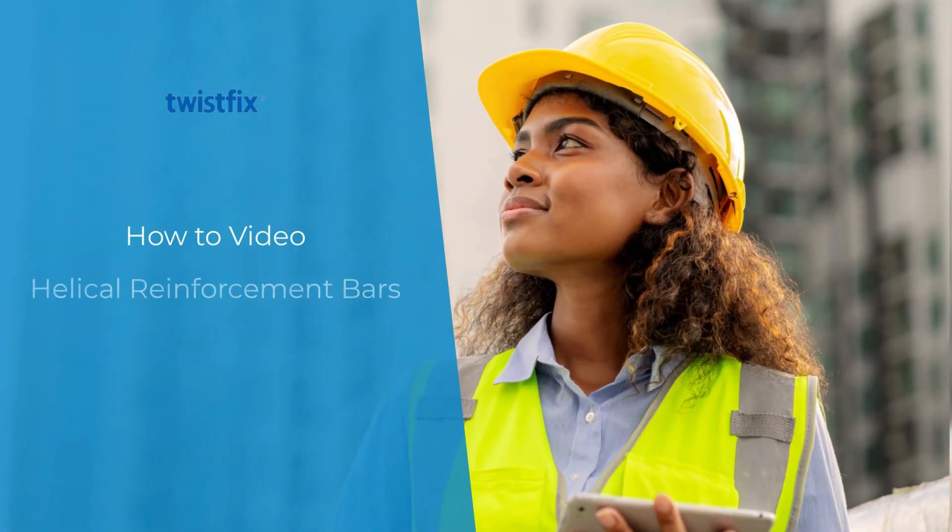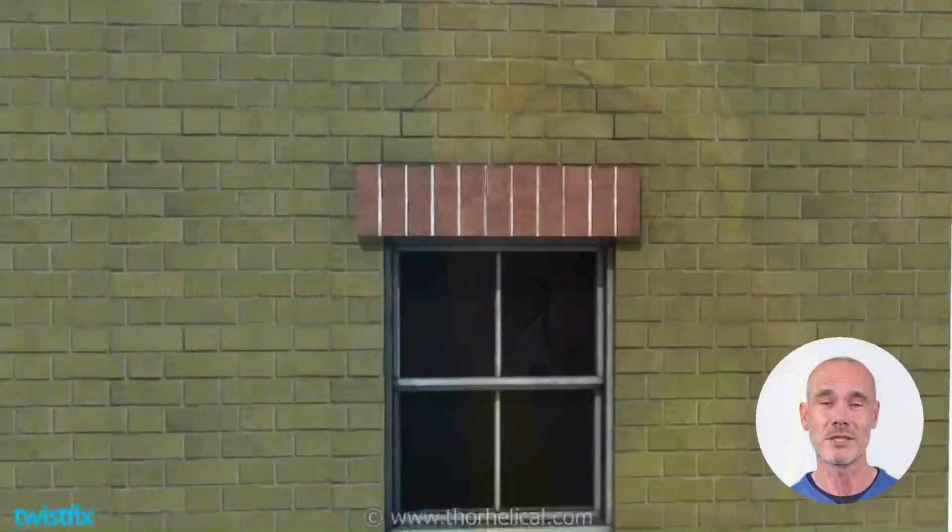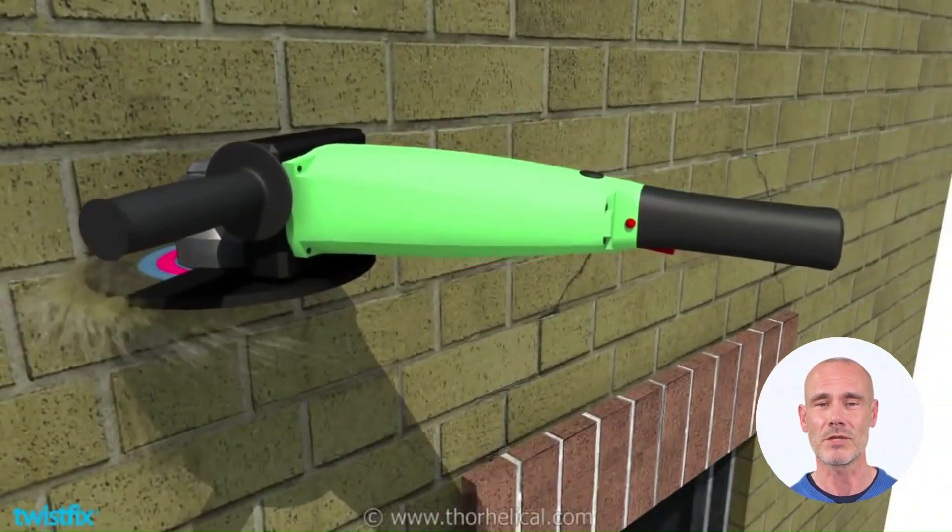This video shows how quick, easy, and cost-effective it is to use Twistfix helical bars to create retro-reinforced brick beams.